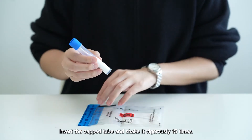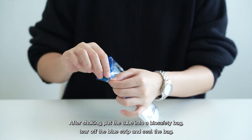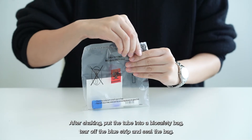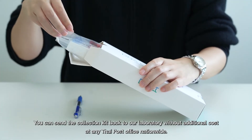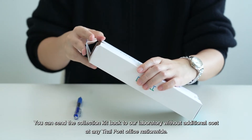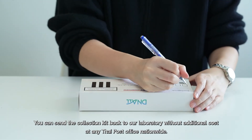Shake 15 times. After shaking, put the tube into a biosafety bag, tear off the seal strip, and seal the bag. Put the sealed tube into the box. You can send the collection kit back to our laboratories at no additional cost at any type of post office nationwide.